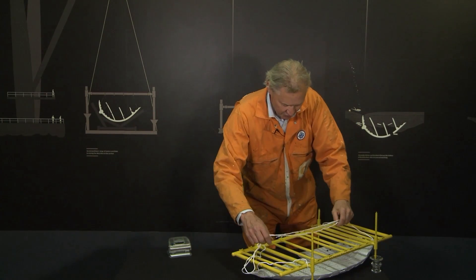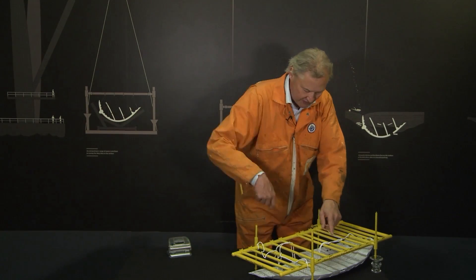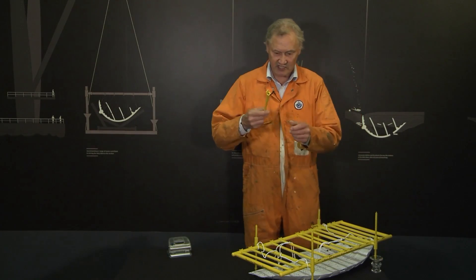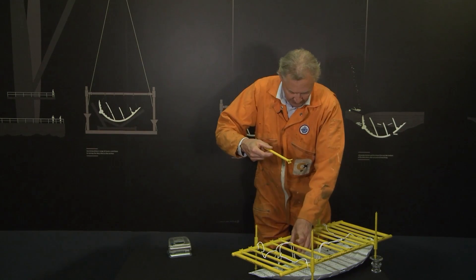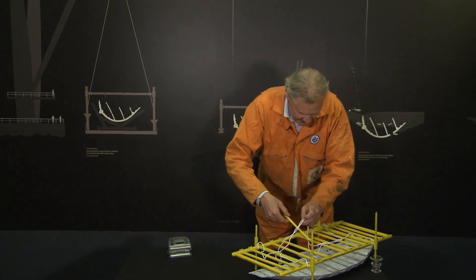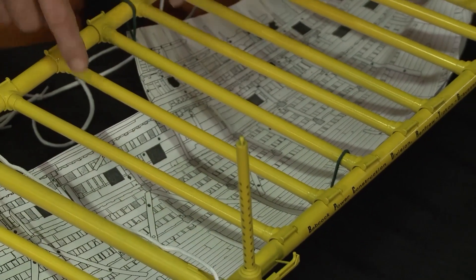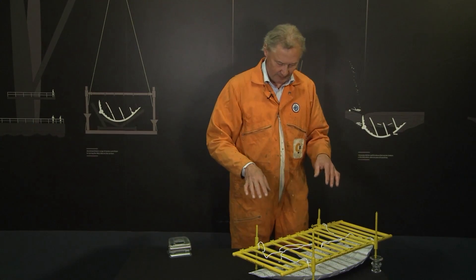Then what we needed to do was to put in place every single one of these cross beams. I've put about six in already here, but here's another one. This job — with these beams weighing about two tonnes each — was done underwater, and each of them was carefully placed into the lifting frame and positioned exactly above the 11 strongest parts of the ship.